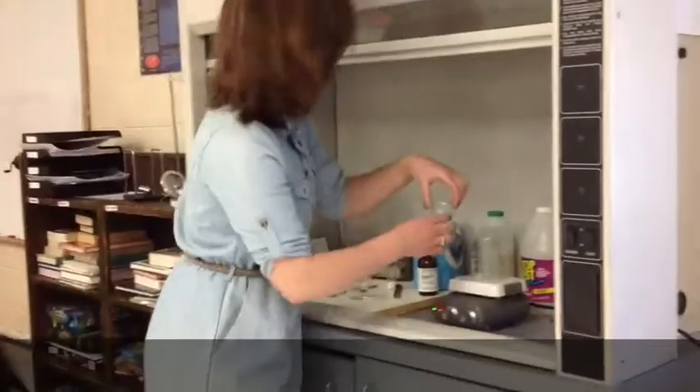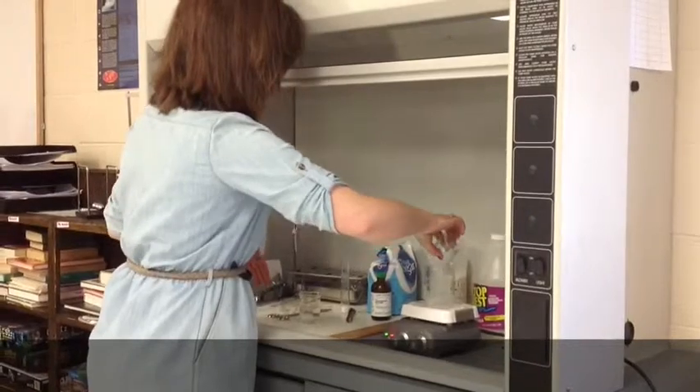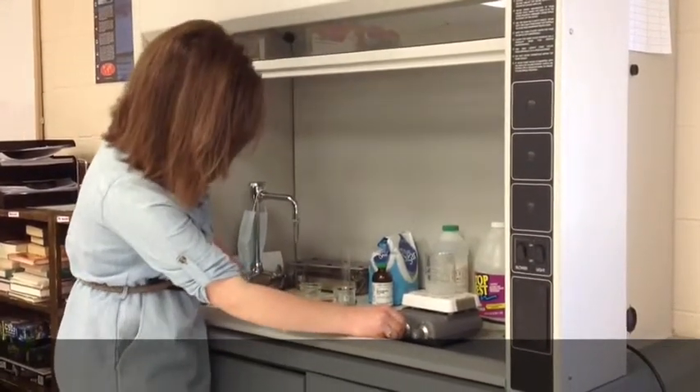To begin this experiment, add your silver nitrate to the beaker above the hot plate. Turn the hot plate to about 4 with the magnetic stir bar in there. You want to turn up the stir to about 4 as well.